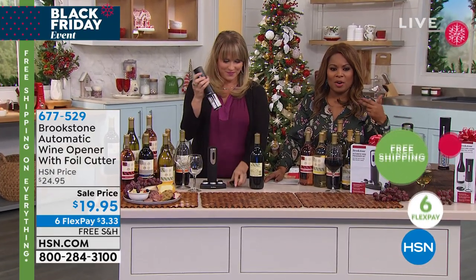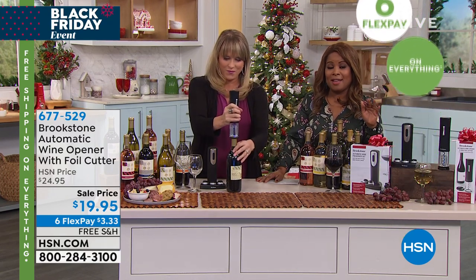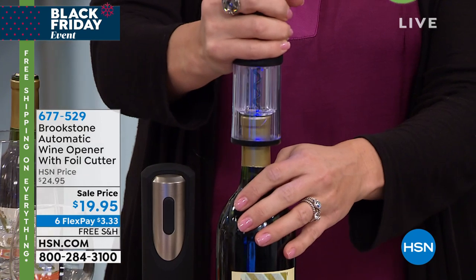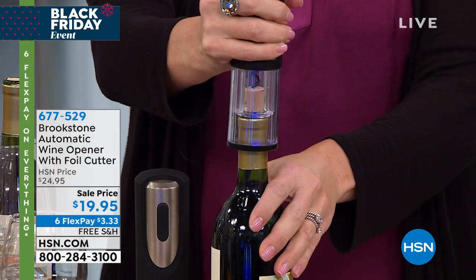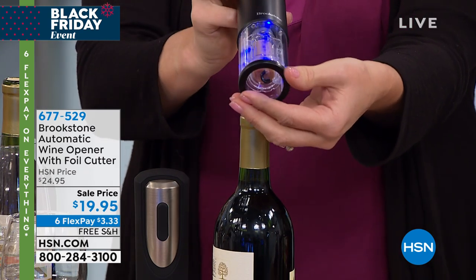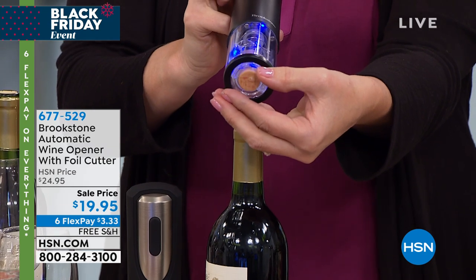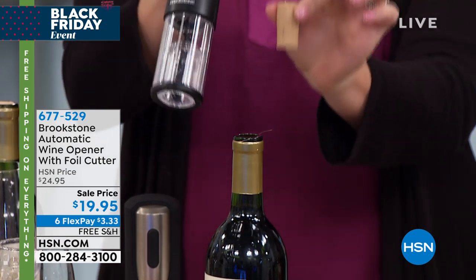We're going to be offering you a wine opener. It's under $20. It's going to be the best secret Santa gift for any adult party. It's $3.33 because everything we're offering for Black Friday weekend — our biggest and best offers all weekend — is on six flexible payments.